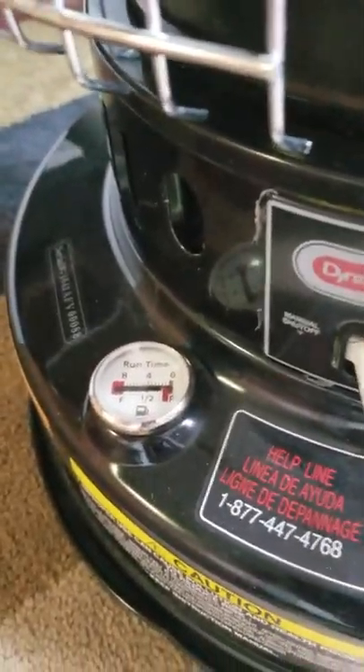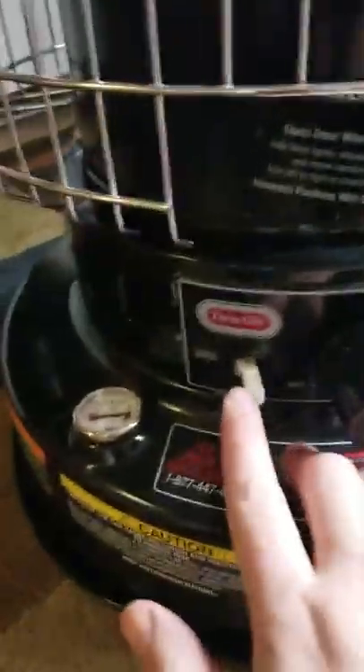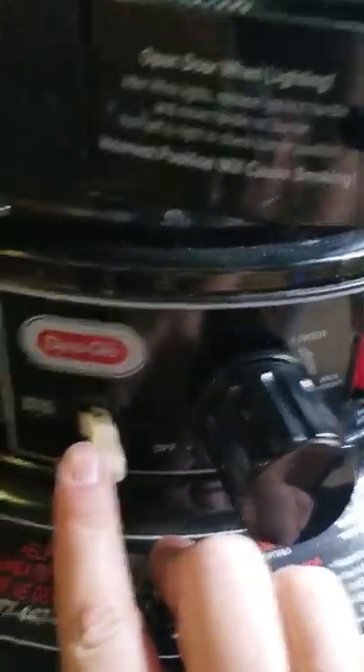Here are your basic functions. You've got a fuel gauge there — you can tell this one is running pretty low, but it will suffice for the purpose of this video. Right here is your manual shut-off. Now that wick is all the way up right now, you click this...